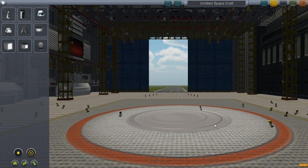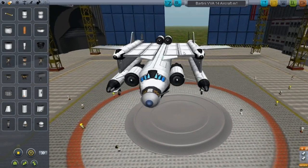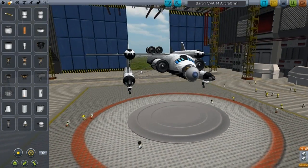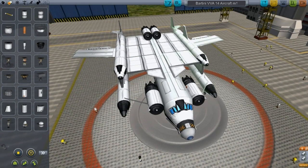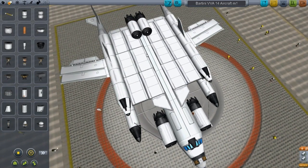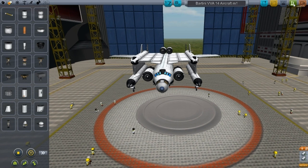Now we have the Bartini VVA-14 aircraft. So this is an actual aircraft in real life. It is one of the ugly aircraft out there, but it was designed to be a VTOL. They didn't really put in the engines to make it a VTOL — apparently the VTOL engines were meant to be placed in several spots, but they just quit on it for some reason. I didn't really check.